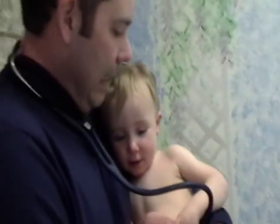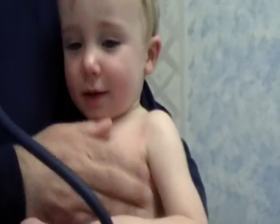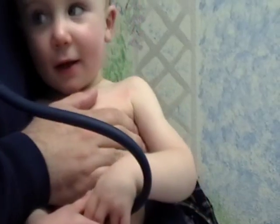The next thing we're going to do is look at his precordium. We notice that there's no activity in the precordium. We're going to feel for thrills — there aren't any.